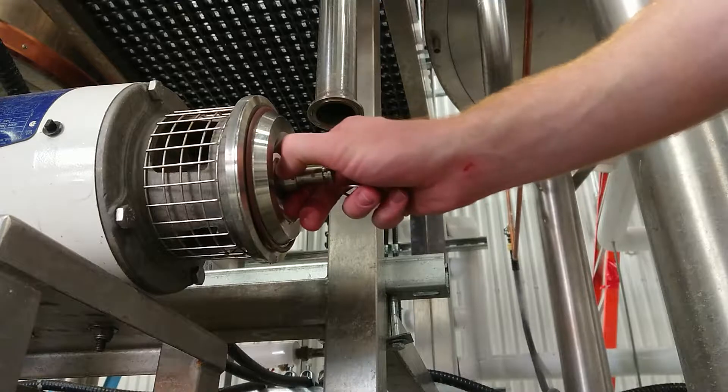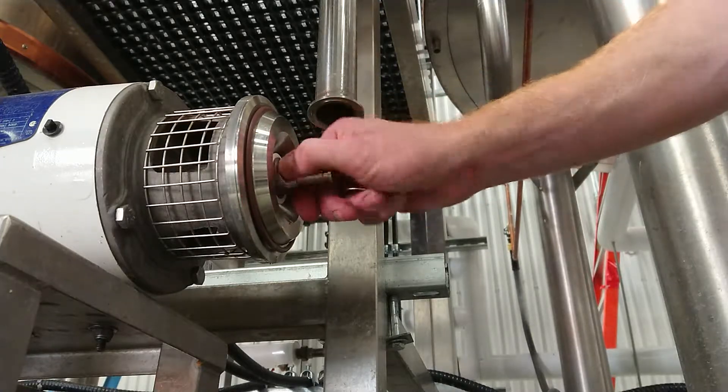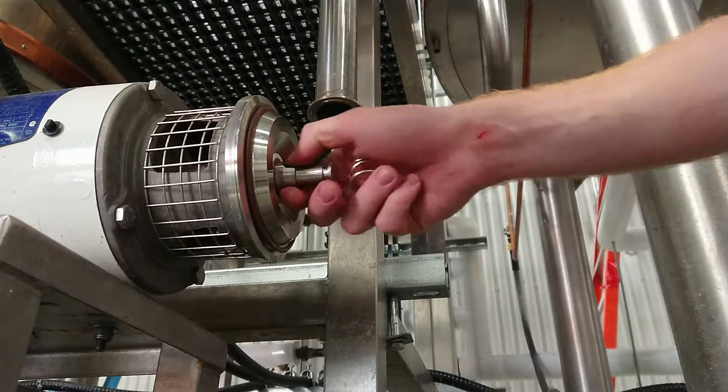You can see how it's designed to have a little bit of liquid in there. That's how the gaskets lubricate themselves in this kind of system.